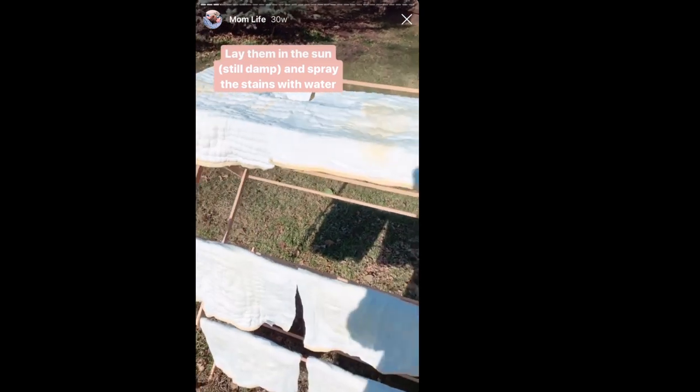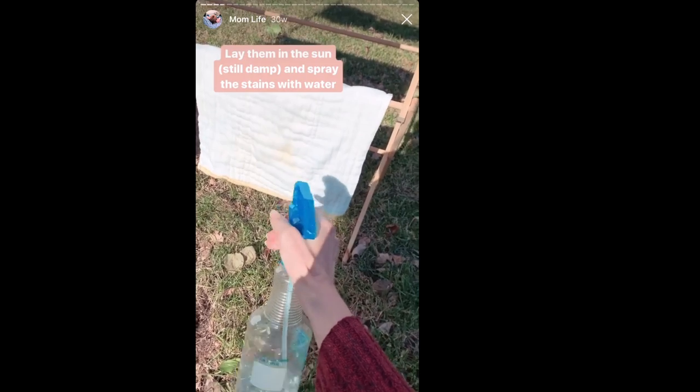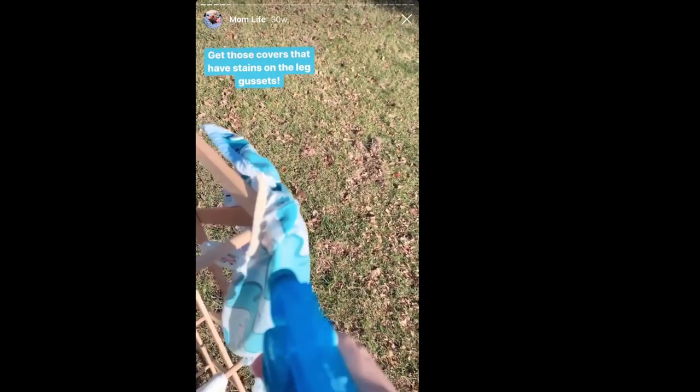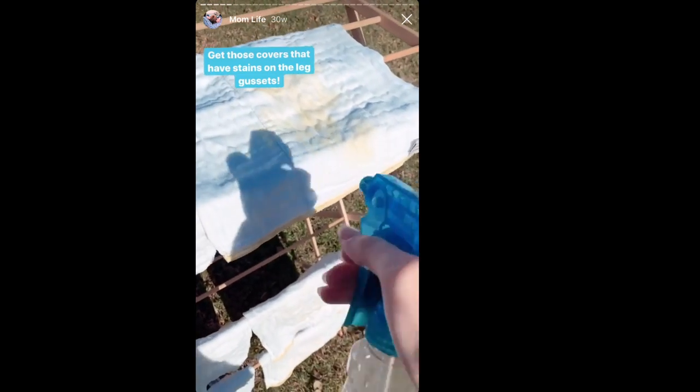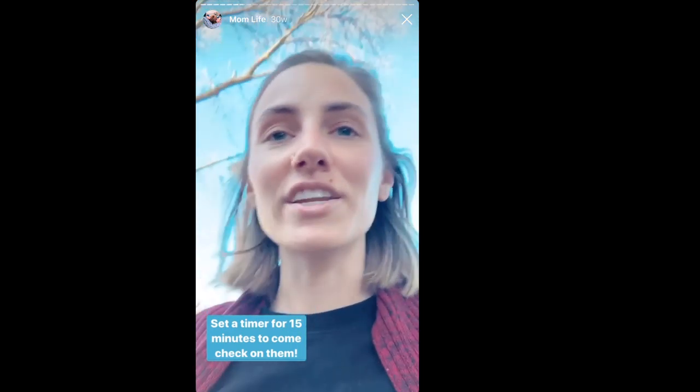Since he doesn't stain his diapers anymore I don't sun-bleach them, but last summer when he had newborn poops they were very runny and very yellow — they stained the pre-folds yellow. I found that putting them out in the sun was a great way to bleach the stains out. Essentially after the normal wash routine, instead of putting the pre-folds in the dryer I lay them out in the sun with the stained sides up, spray the yellow spots with water, and set a timer for 15 to 30 minutes to check on them.